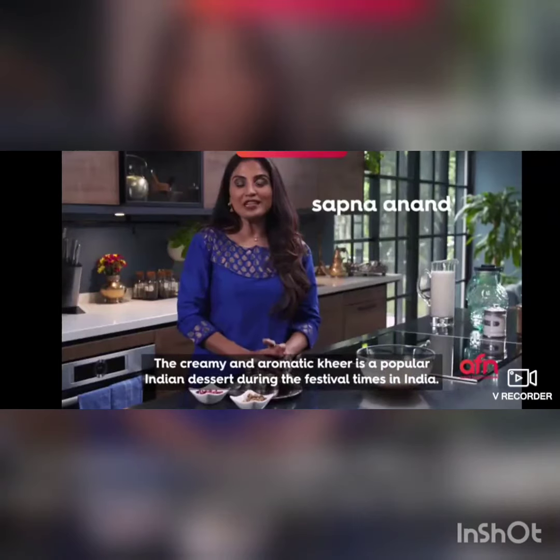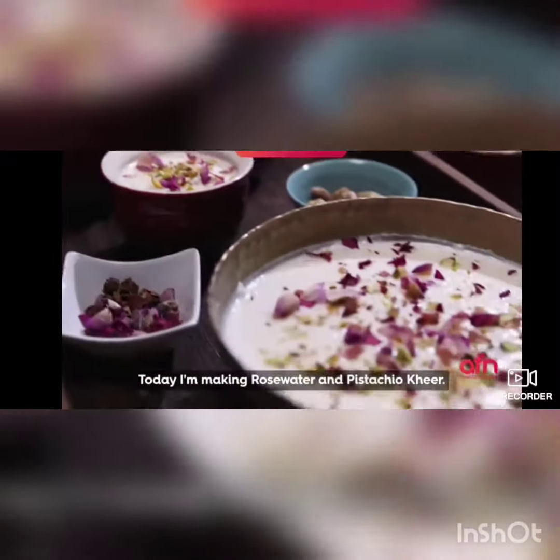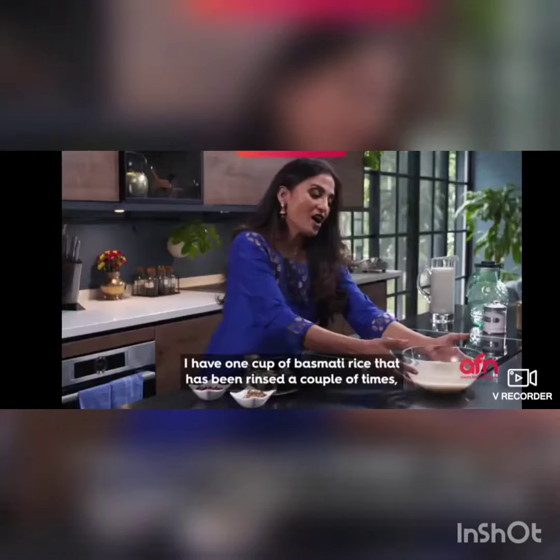Creamy and aromatic kheer is a popular Indian dessert during festival times of year. Today I'm making rose water kheer.